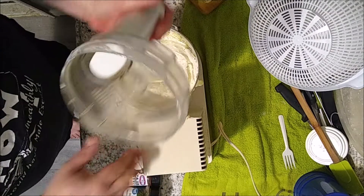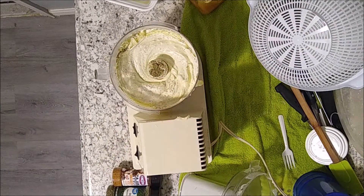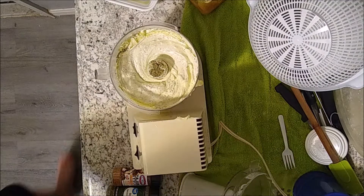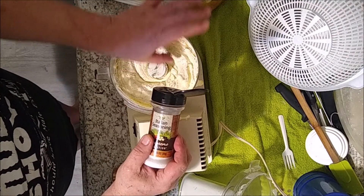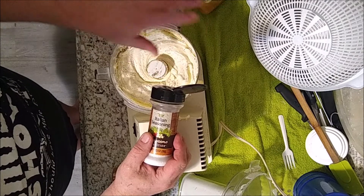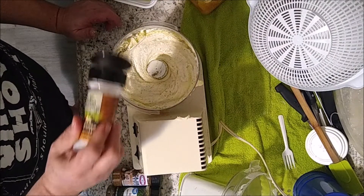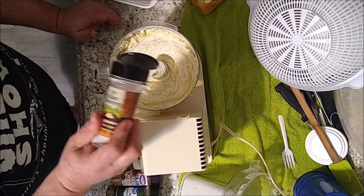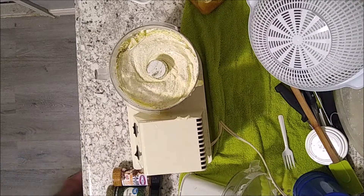Now I use unsalted butter, the reason being because I like to add salt to my mixture myself. Unsalted butter is much better to use than salted butter anyway - it controls the amount of salt content you put in your food. I highly recommend unsalted butter. I'll put a little bit of salt in there.